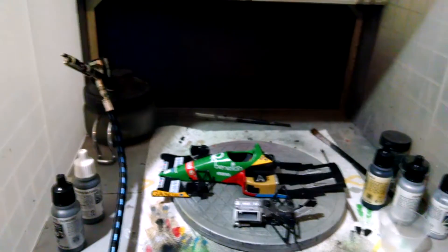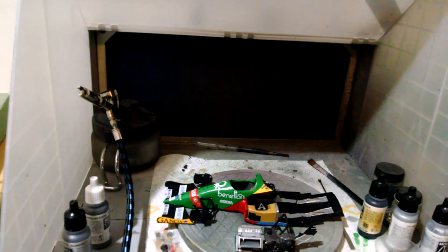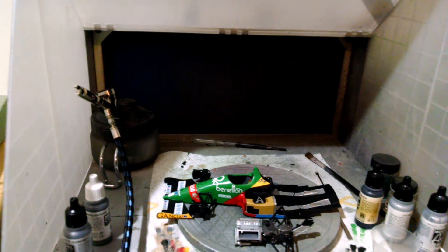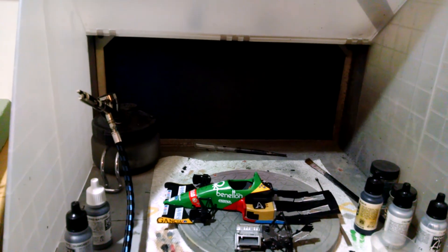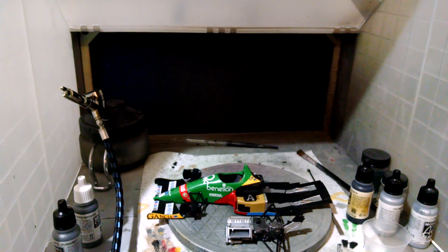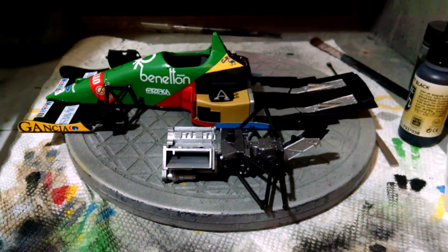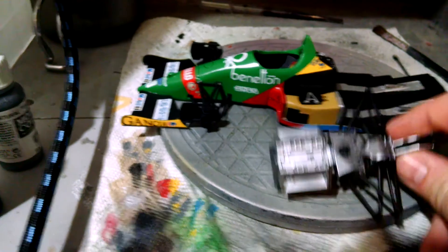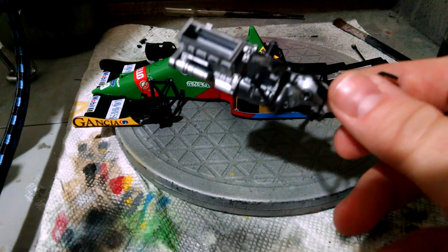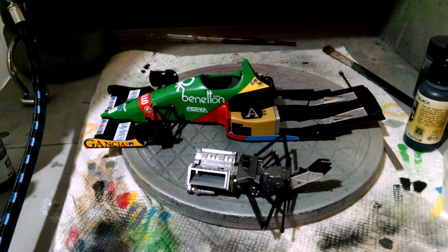I've also got a bunch of stuff sitting over at HLJ waiting to ship over here, including the new re-release of the Williams FW14B and extra decals for that as well. Anyway, progress is being made on the Formula One car again and I'm still completely happy with how this build is coming along and turning out. Thanks for watching everybody, see you, bye.